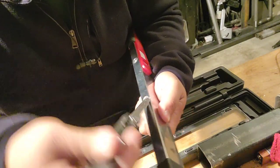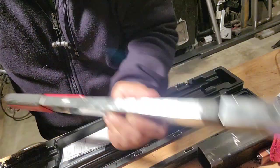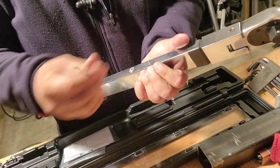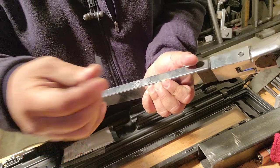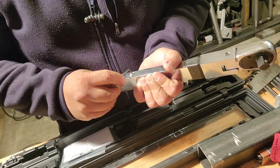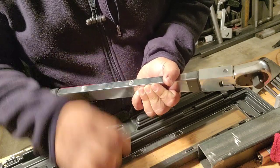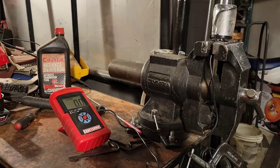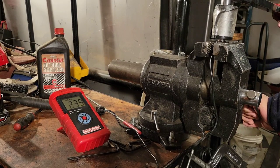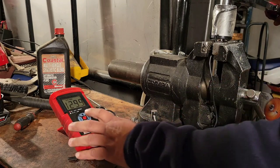Let's go look for a small hex key and see if we can fit it into this thing. We found a small allen wrench that fits. A 90-degree turn of adjustment, then let's go test. First test after that little tweak — okay, so it's a little bit over.